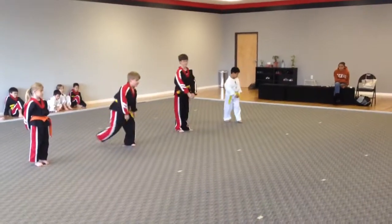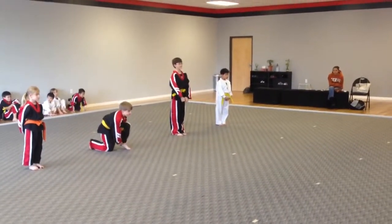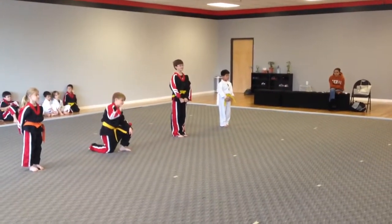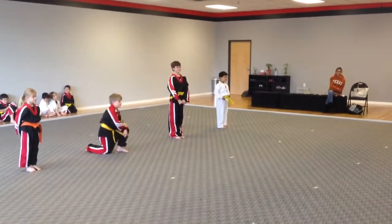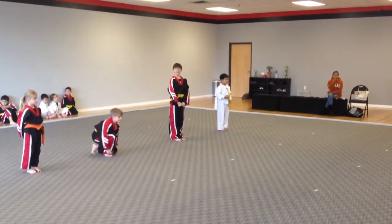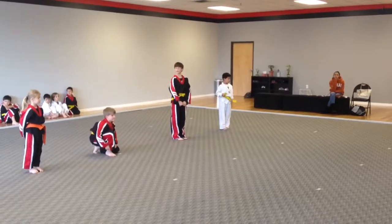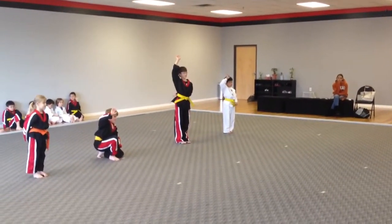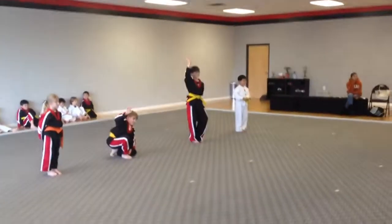Yes sir. Which of the three of you knew that form better earlier this week than you do today? Let me rephrase that — which of you three have performed that form better earlier this week than you do today? Yeah, everybody, right? A little nervous of the cameras flashing and dad trying to get that nice shot.